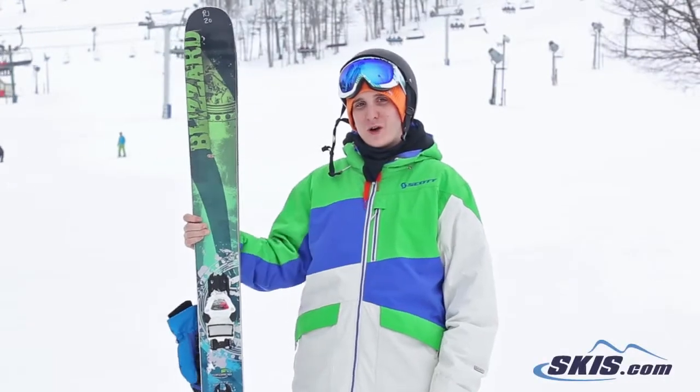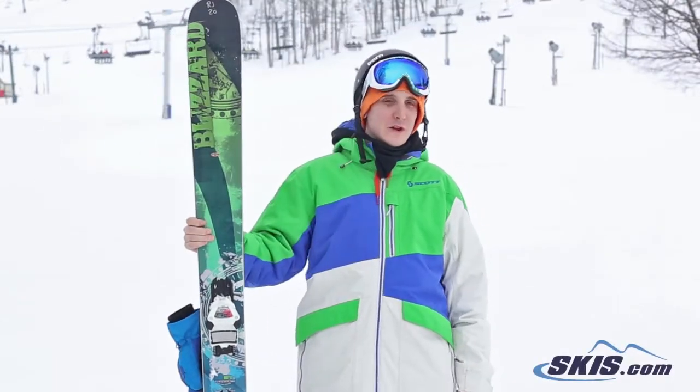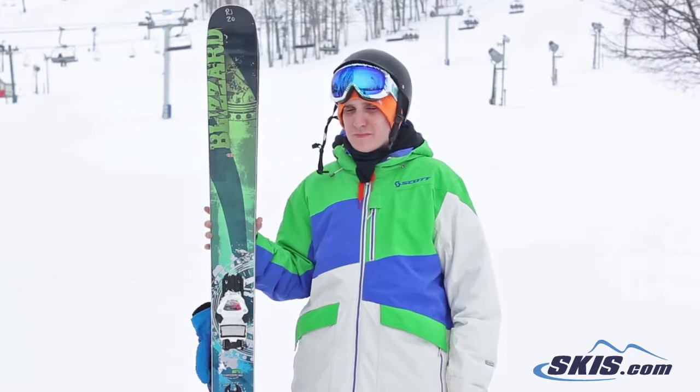Kyle here with the Blizzard Gunsmoke. I'm going to give this ski a 4 out of 5. It's going to be great for anyone from intermediate to advanced skier looking to go all mountain and hop in the powder a little bit.